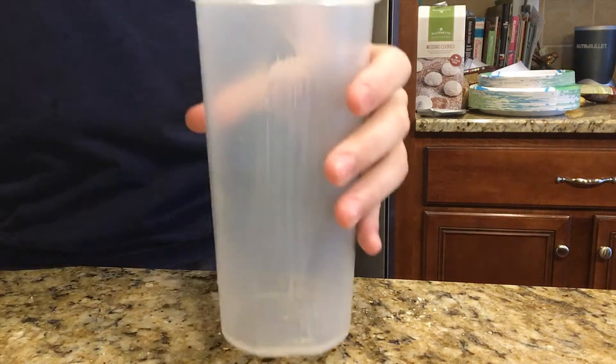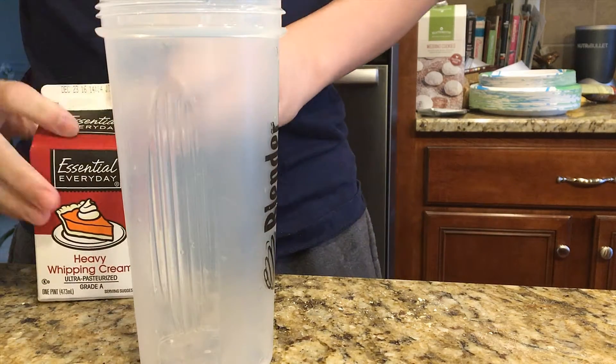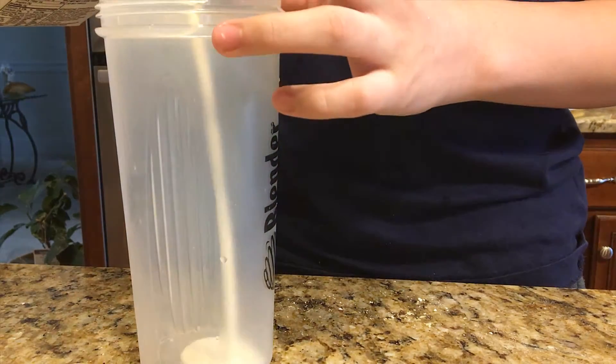We're gonna be making butter today. You're gonna need heavy cream and just a container to put it in. Warm it up for 10 to 20 seconds, or leave it out until it's at room temperature.